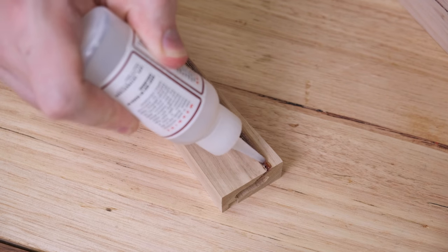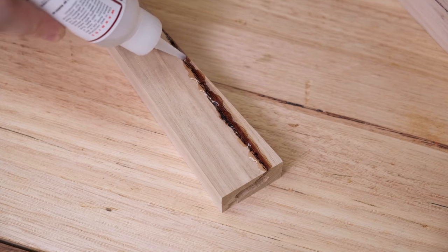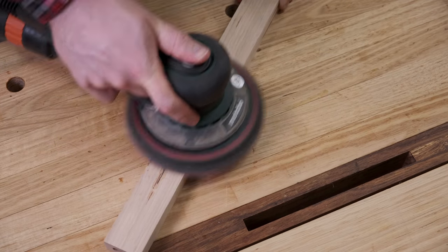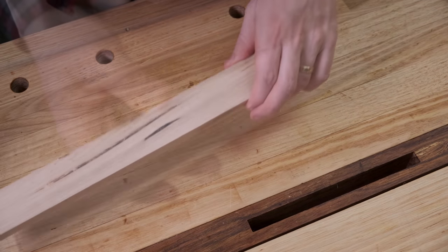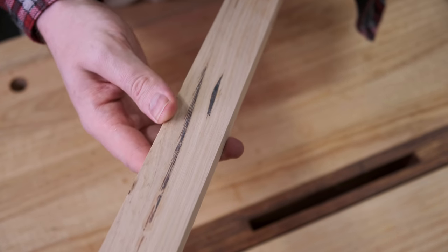I treat sap veins like I would a crack in wood. If it's a very deep structural crack I'll fill it with epoxy, but if it's just a very shallow superficial crack — or in this case sap veins — I'll fill it with CA or superglue. I tend to use a medium viscosity CA, this one is 600 CPS, as it's a good compromise between getting into all the cracks and getting fair coverage. Once dried I'll sand it back and do another coat if needed. I tend not to use accelerator because that can cause bubbles to form prematurely. Other than structural strength, epoxy is pretty similar to CA in this application, but CA wins out because it dries quicker.